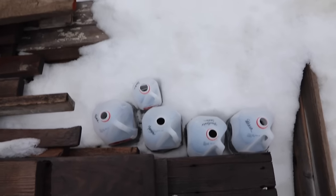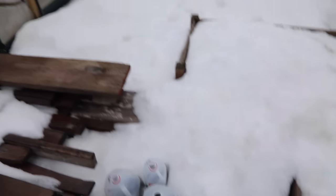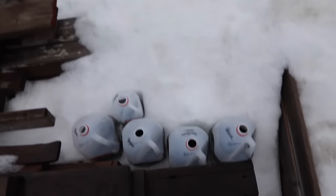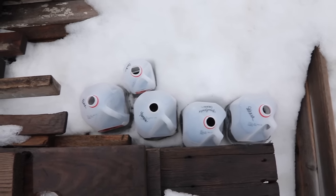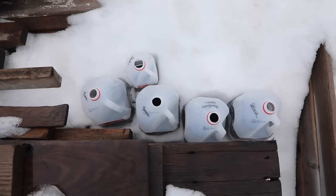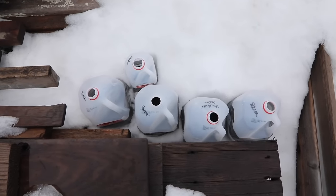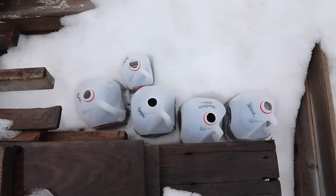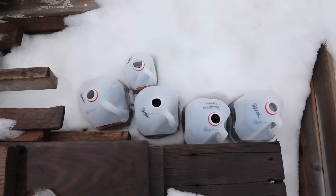We're outside now, right next to the greenhouse, with the hoop house nearby. I'm nestling the milk jugs down in the snow so they're protected and sheltered from the wind a little. You want to make sure the milk jugs don't blow away, because that would scatter the soil and ruin the project. You also want them fully exposed so they can receive any rain or snow, since that's what will water them throughout the winter.